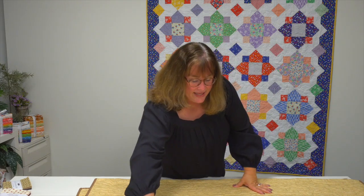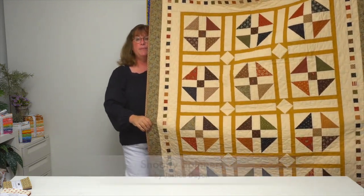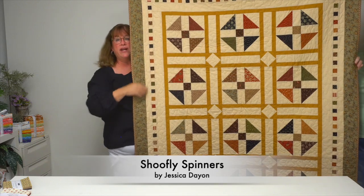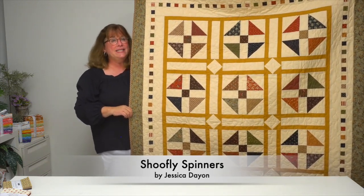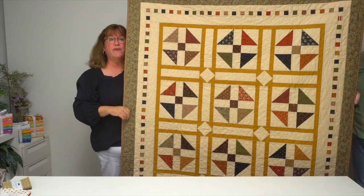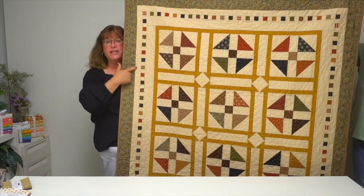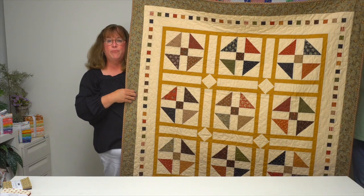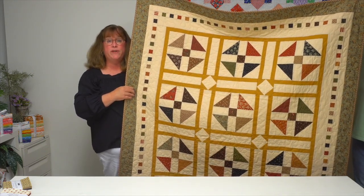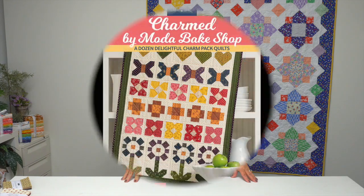Last but certainly not least, Shoe Fly Spinners. Shoe fly blocks typically have corners and a center that are the same size, but in this case designer Jessica Day skinned up the centers to make a different look for her shoe fly block, then added frames around the outside. There are also tiny little blocks along the outside border to add interest and make sure you use up all of your charm pack. These are all quilts from Charmed by Moda Bakeshop — a dozen delightful charm pack quilts. Look for it wherever you buy books or at shopmartingale.com.